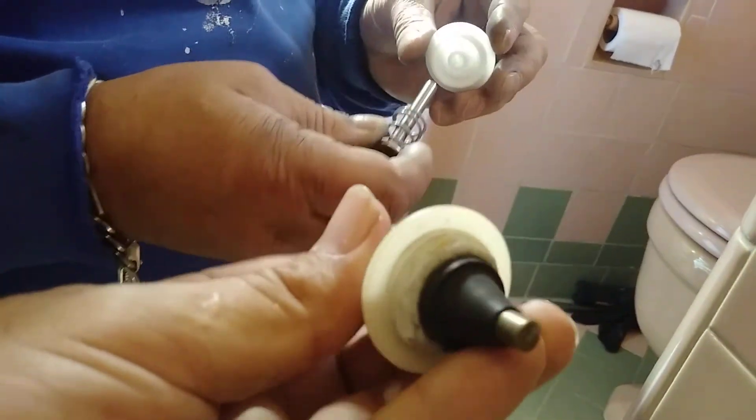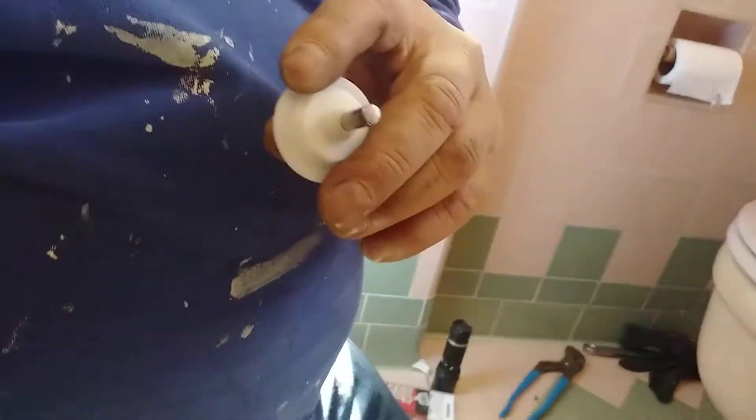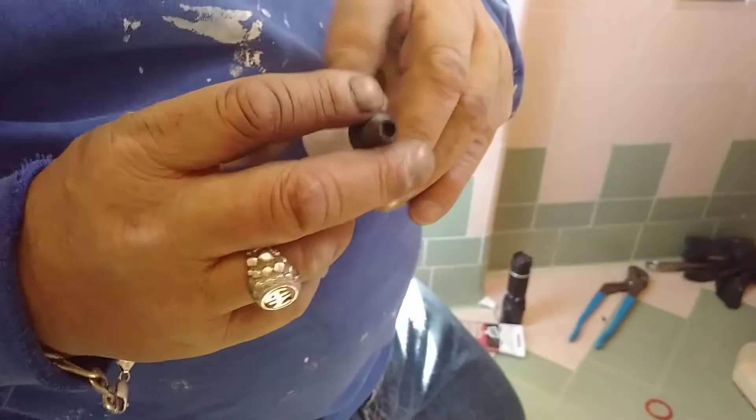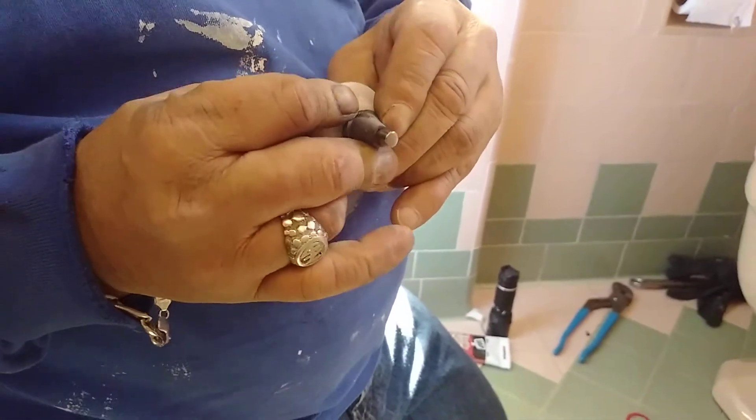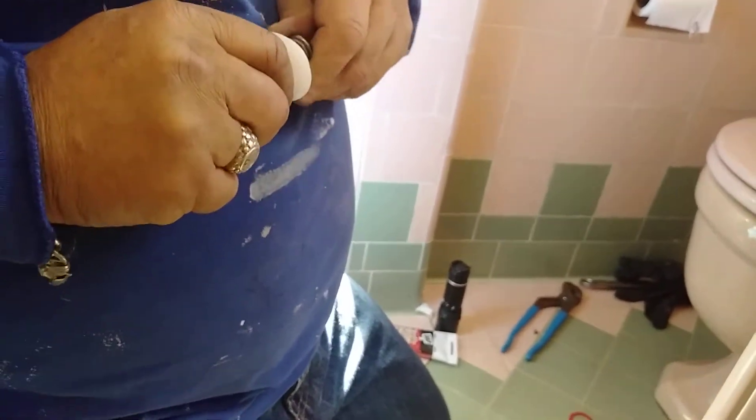So this is the old piece. Now we're going to put it back together. You think this rubber piece was the one that was leaking? Yes. Now we're going to put a new one on the tip. Much tighter, right? Yeah, this thing was just sliding too easy.